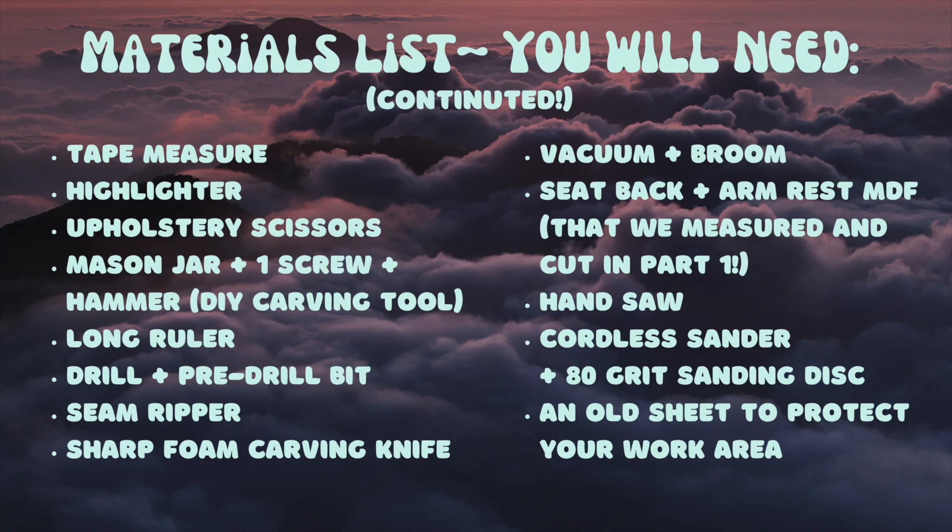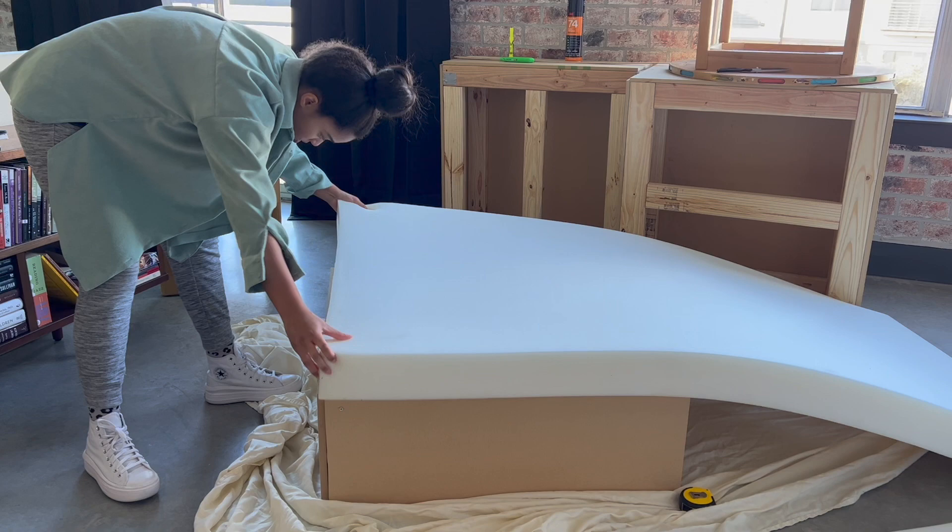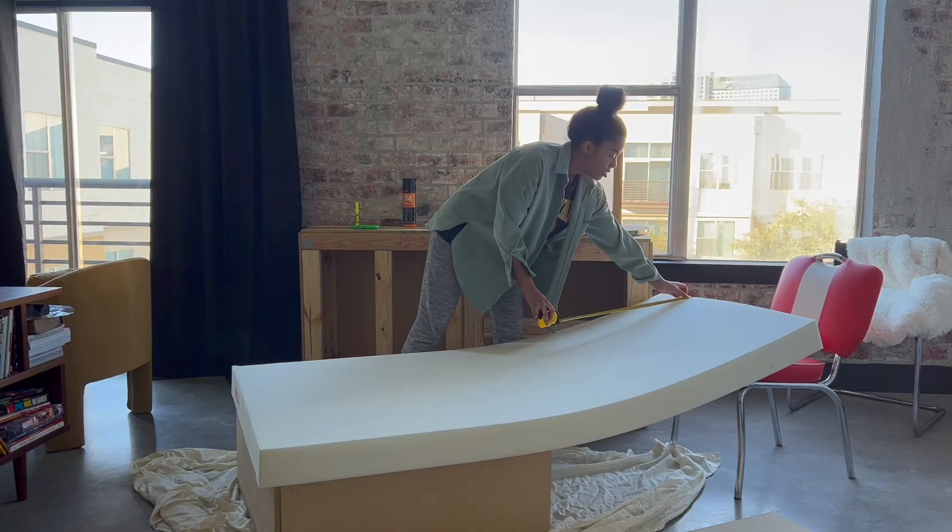Hello and welcome back to the studio. We are here for part two of the Camaleonda sofa project. Keep watching if you want to get that iconic Camaleonda shape and learn how to make a hot cross buns of a sofa. Now that we have our base constructed, it's time to line up that upholstery foam.